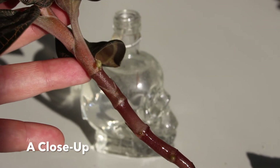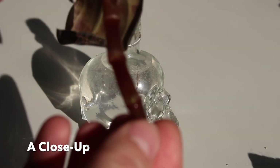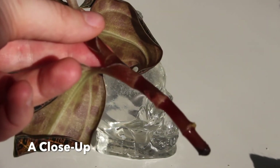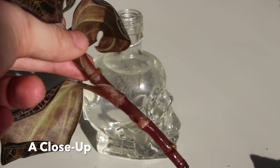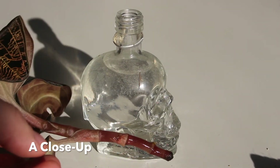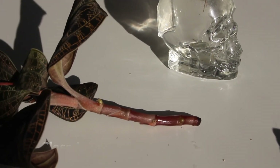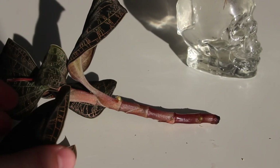You can see that some roots have actually started on some of the lower nodes. Eventually when this plant has enough roots I'll be able to put it back into media. Typically the media I like to use is a mix of 50% sphagnum moss to 50% perlite, so that the media stays airy and well-draining while still being able to keep it consistently moist. Jewel orchids don't like to dry out completely, which is why the sphagnum moss amendment is important.